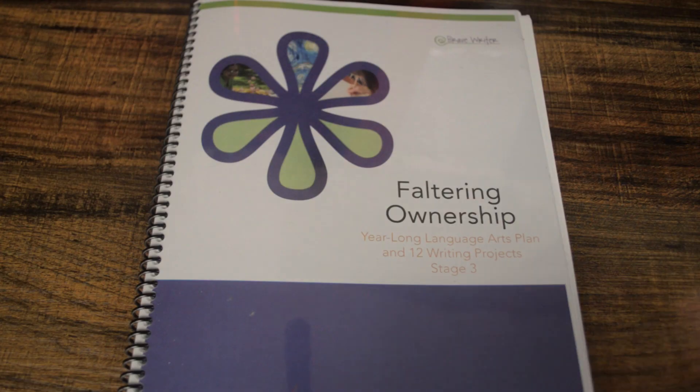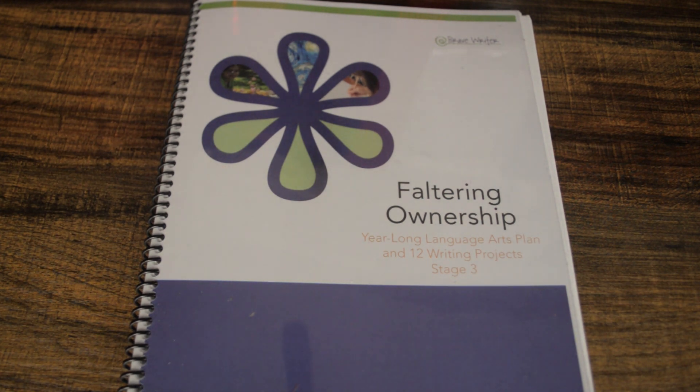I'm going to go ahead and turn the camera around to give you an in-depth look. It's easier if I turn the camera and show you what the projects look like, the different projects that are in Faltering Ownership and how they are set up. I have one of the projects that I'm working on with my daughter at this moment, so I'll show you the inside of the book with the camera looking down.